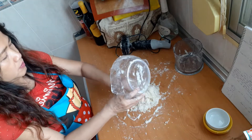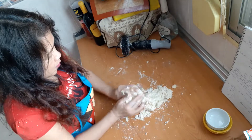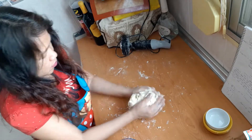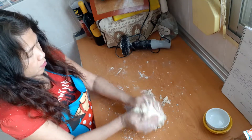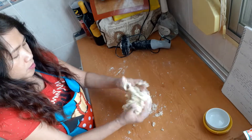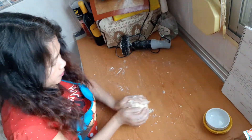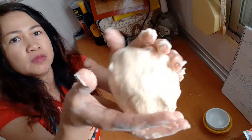It's not necessary to knead the mixture. I just need to form it into a big ball of dough, adding more milk if needed. Here we go — now this is our dough for the scones.